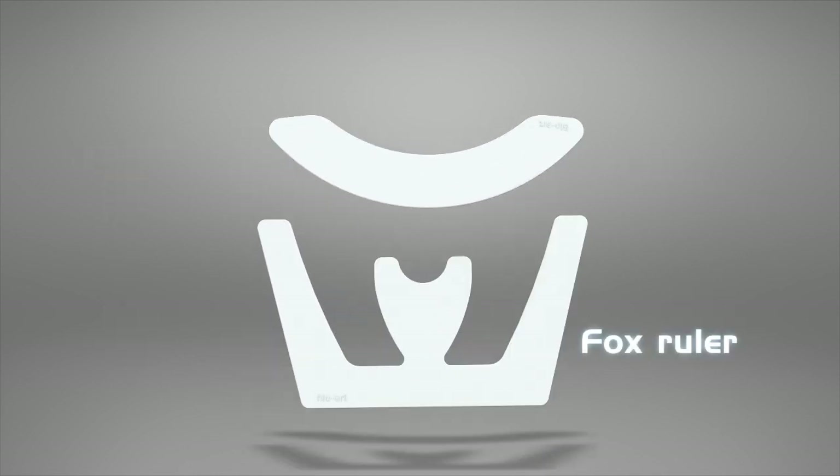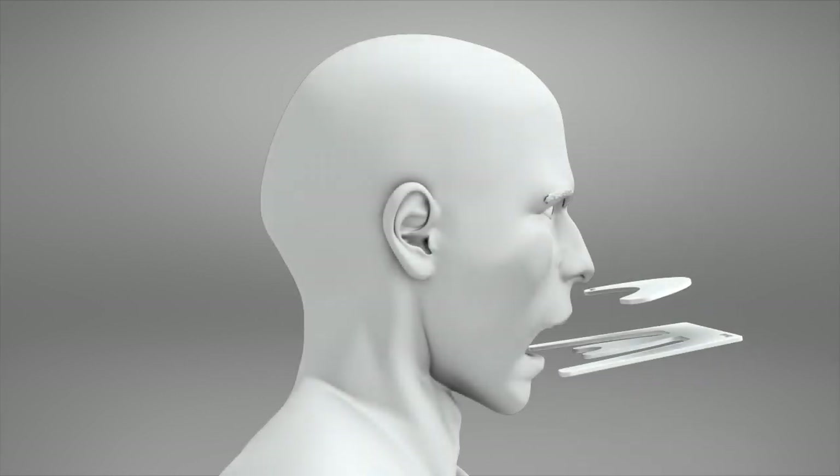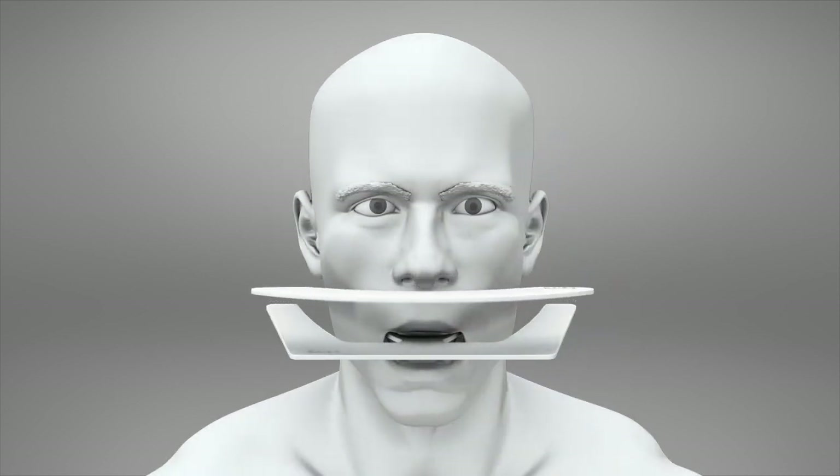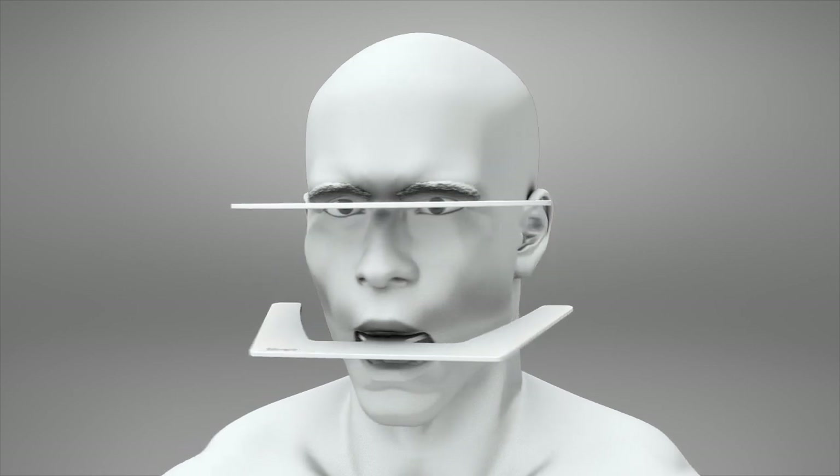Fox Ruler. The Fox Ruler is used when adjusting the upper wax roller in total prostheses to determine the occlusal plane with reference to the Camper or Frankfurt plane and the patient's interpupillary line.